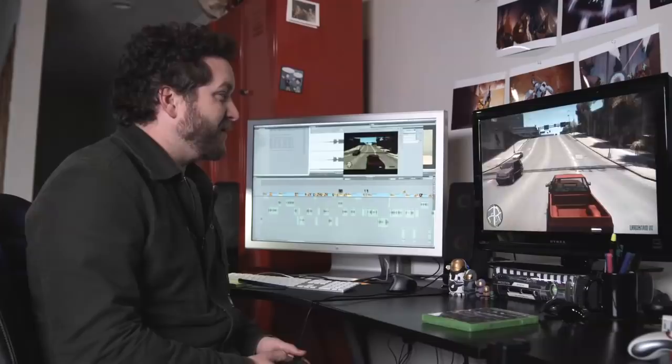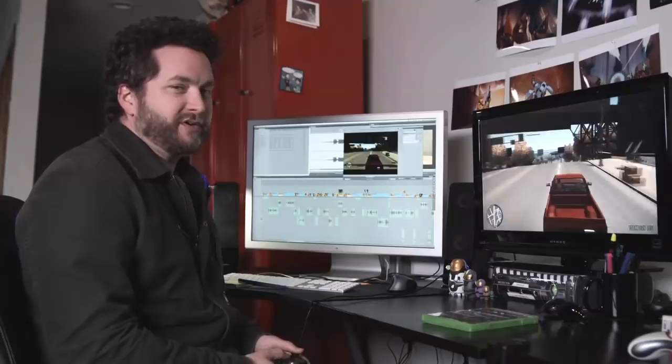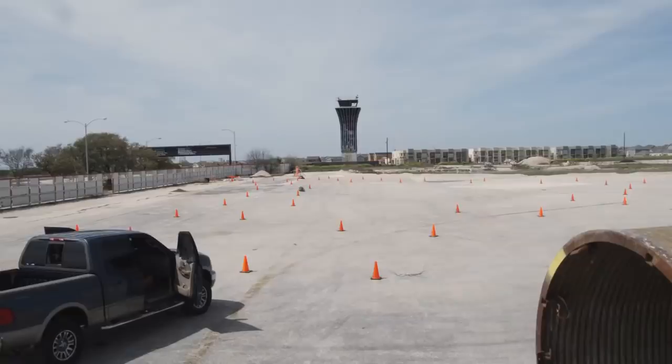The guys here at Rooster Teeth play a lot of video games, and one of my favorite kinds are third-person action games, like Grand Theft Auto IV. I realized I always kind of take it for granted that when you drive a car in these games, you drive from a third-person perspective. You can switch to first-person like in the real world, but you never do, because it's kind of inconvenient to drive a video game car like a real-world car. And then I thought, it'd be kind of fun to drive a real-world car like a video game car — but you can't really do that. Or can you?